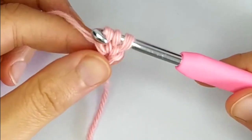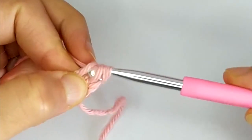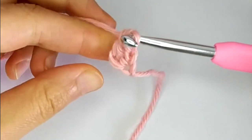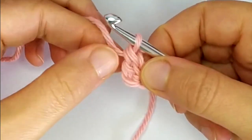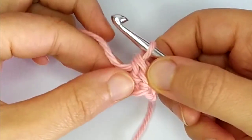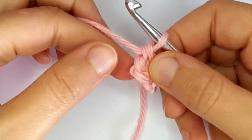Once we have this, we just complete the double crochet as we would normally — through 2 and through 2. This is our first double crochet, and you see that we have made a double crochet and at the same time the chain below that one.